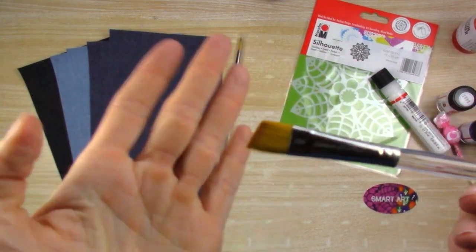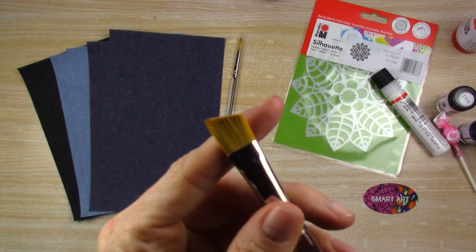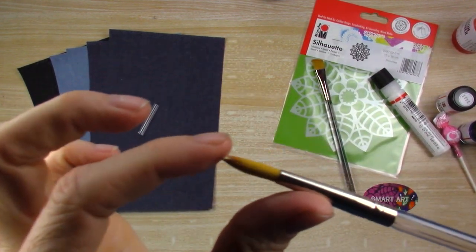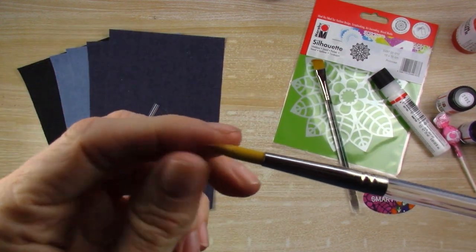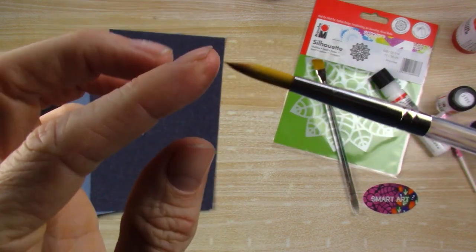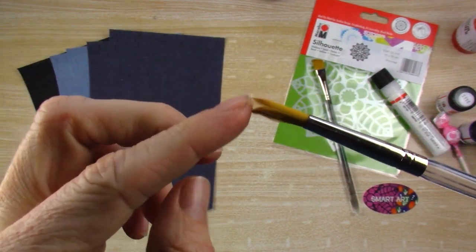We have a half-inch angle brush here and this one came soft, which surprised me. They usually have sizing on them, but when you take the plastic off you can tell it doesn't have that sizing. Let me know in the comments below what that's called. I just have to run it under water with some soap and let it dry out before I actually use it.